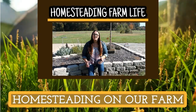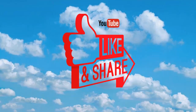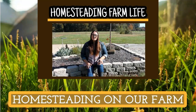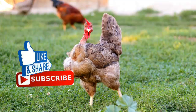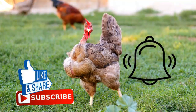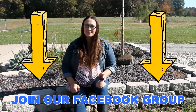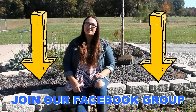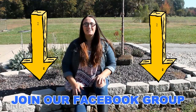Thank you for watching today's video on Homesteading Farm Life. Please share this video with your friends and click that thumbs up button below. If you're interested in homesteading and farming, why don't you join our journey by clicking the subscribe button and then choosing the little bell icon so you never miss a video. Maybe you're interested in more than just watching homesteading videos — maybe you want to make some homesteading friends. Why don't you join me on Facebook and my homesteading Facebook group? I will include a link to the group down in the video description.